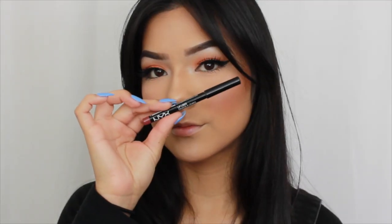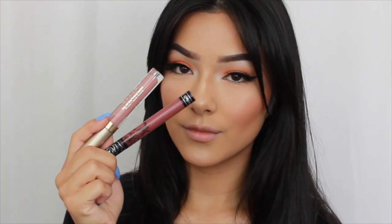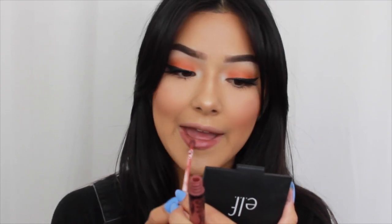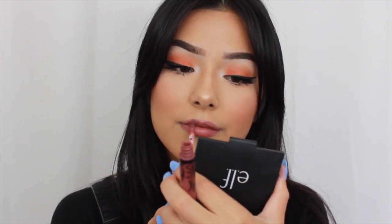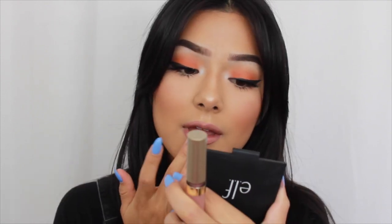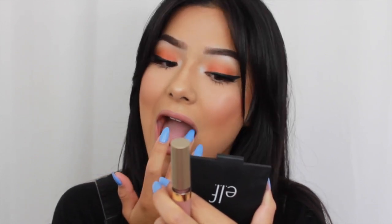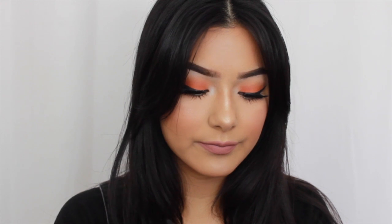Moving on to lips, I'm taking the NYX lip liner in Mauve and lining my lips. I'm actually going to be blending two liquid lips today. The first is the Kat Von D Lolita — the original, not Lolita 2 — applying a thin layer. Then while it's still wet, I'm applying Stila in the shade Caramello. I'm applying another thin layer and blending them together with my finger to give myself a nice pinky mauve nude — a very popular color right now.